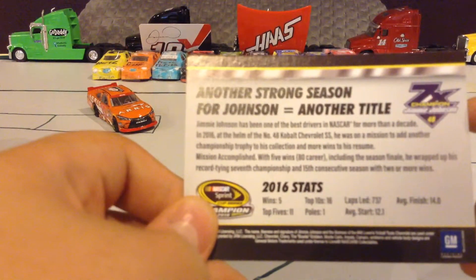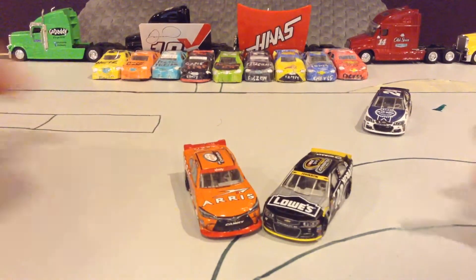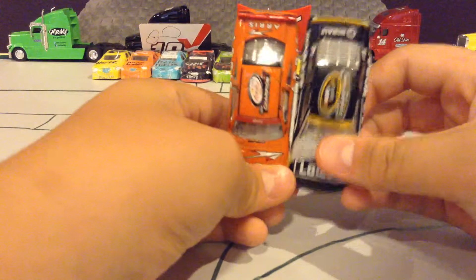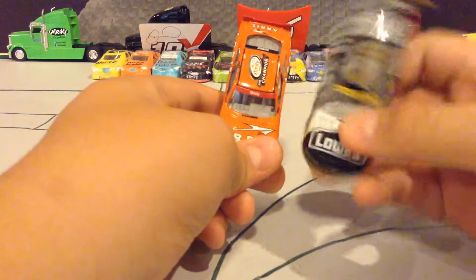He had 80 career wins back then. And this card reminds me of Daniel Suarez — both of these cards were in 2016 and they both are championship cards. Except that this one's from Sprint Cup and this one's from Xfinity, or should I say Monster Energy for this one.